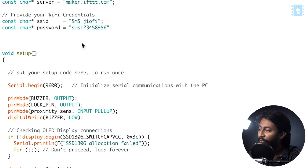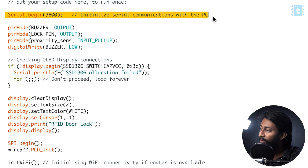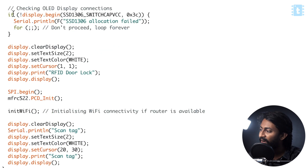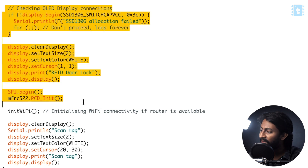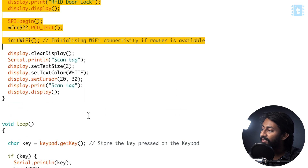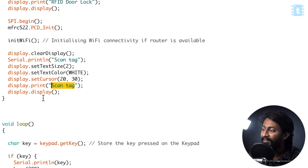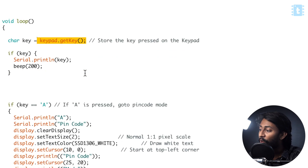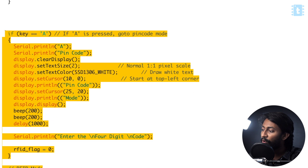Now let's jump onto the setup part of this code. First of all, we are beginning the serial communication at 9600 baud rate. After that, here are some pin modes — we are declaring all the things as input or output. And after that, we are beginning the RFID tag reader, the OLED screen, and everything else in the setup. It will print 'scan tag' on the OLED. That's it about the setup. Now we jump onto the loop part of the code. The keypad.getKey() is a function of the keypad.h library which returns the particular key pressed on the hex keypad. I will skip explaining the code line by line and instead explain everything at the time of showing the project in action.